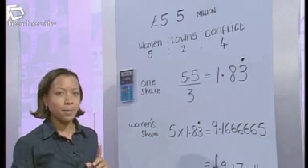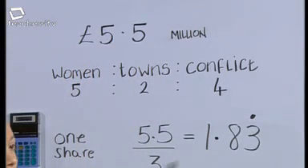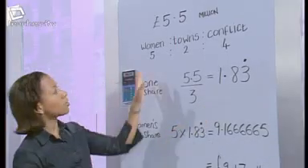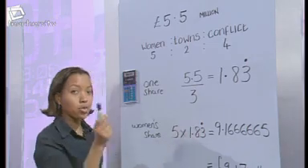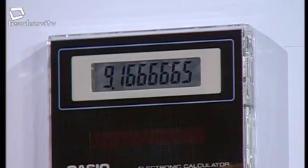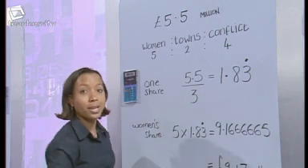Katie's working: the money is divided between three projects, so she divides £5.5 million by three to get £1.83 recurring as one share. Five shares go to projects for women, so the answer is five times £1.83 recurring, giving £9.17 million.